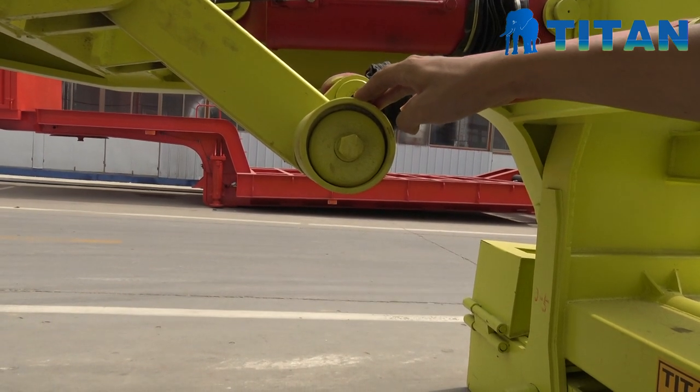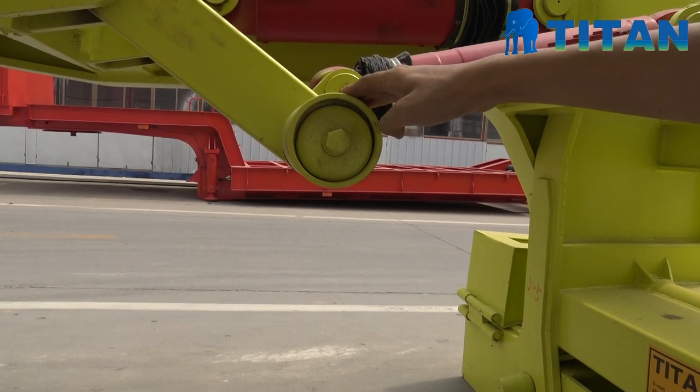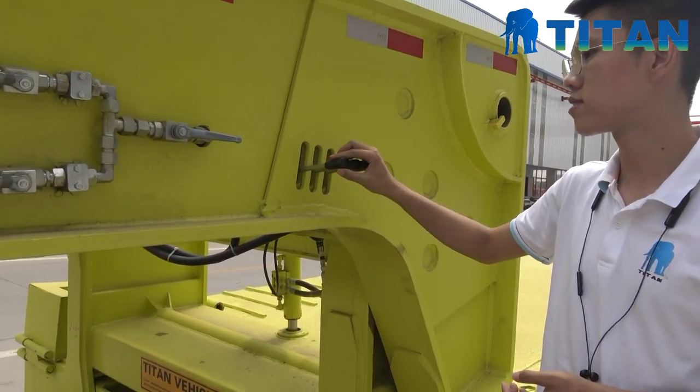The third button controls the support spot. When detaching the gooseneck from the trailer, it can support the gooseneck on the tractor.